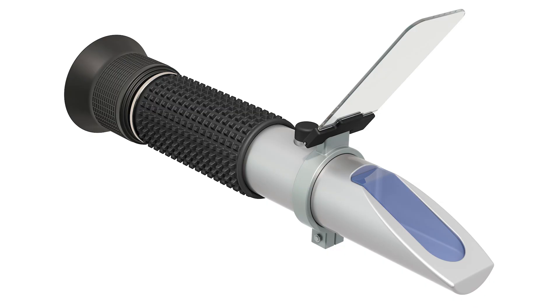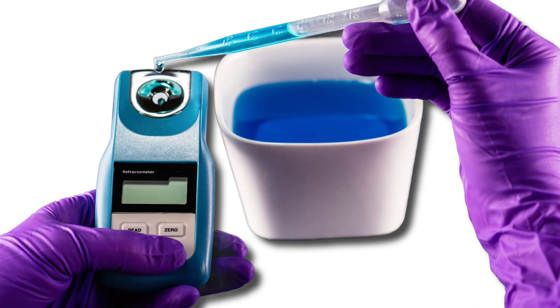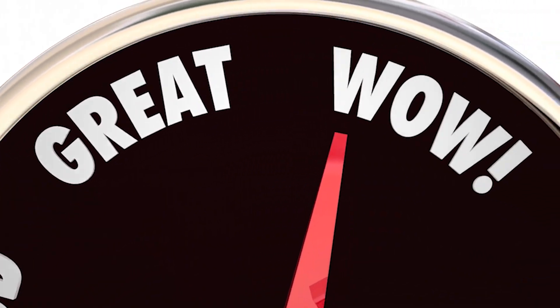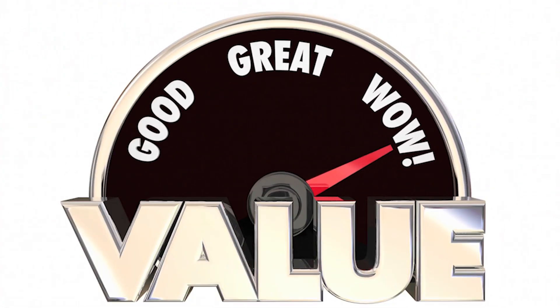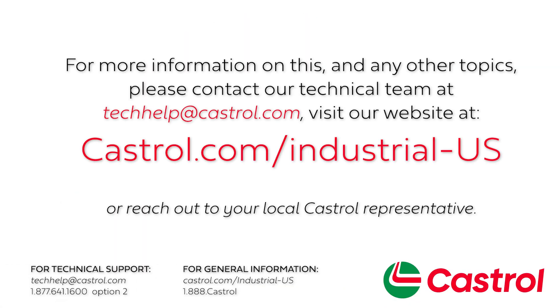In our demonstration we used a manual refractometer. You may obtain more accurate readings from digital refractometer equipment; however, the cost of purchase will be a higher investment. Investment in any refractometer and regular fluid concentration checks are an important part of a routine maintenance strategy for ensuring your coolant is performing as intended. For more information on this and any other topics, please visit our website at castrol.com or reach out to your local Castrol representative.